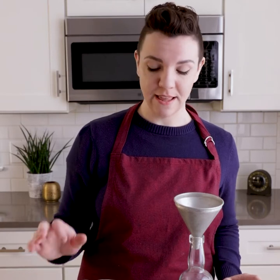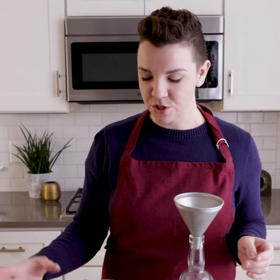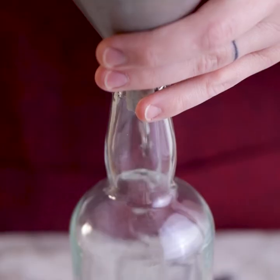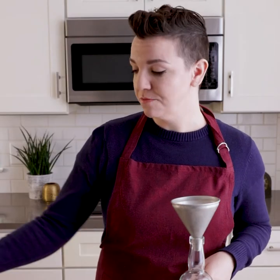Now it is time to bottle our mixer. Our simple syrup is nice and chilled and now I have some cranberry juice and some orange juice to go in there too. I made extra of my simple syrup because it's great in a lot of different cocktails like a margarita or basically any sweet mixed drink. I'm just going to use half a cup of this today, then keep the rest, put it in my fridge, and use it in a drink later.